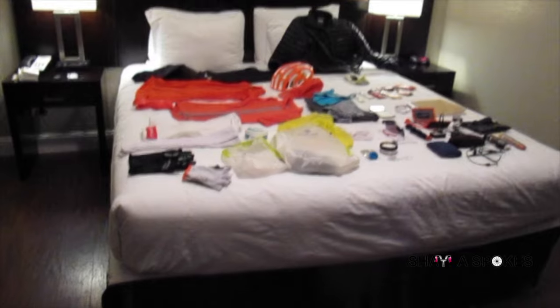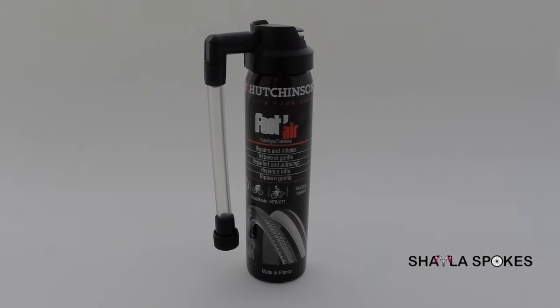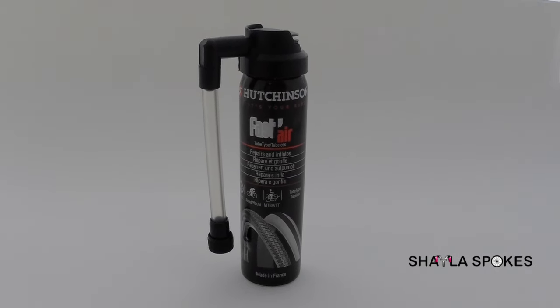My tires are tubeless, which I will explain in another vlog. Fast Air only works on tubeless tires.